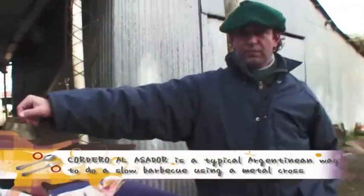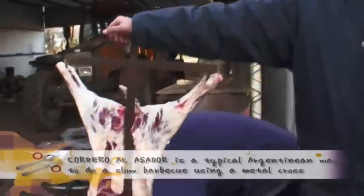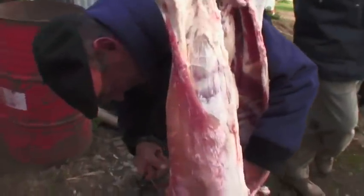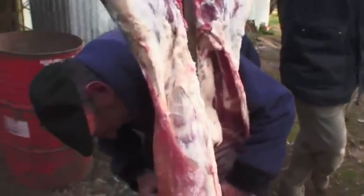Entonces, ¿cuántas horas lo pones este Cordero? 3 hours... supuestamente 2 horas. ¿Cuántas horas? 2? Sí, 2 horas — unas buenas asadoras lo hacen en 2 horas. ¿Y tiene algún secreto?